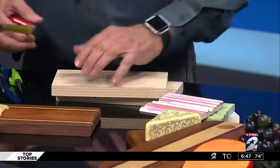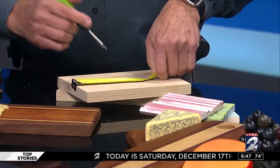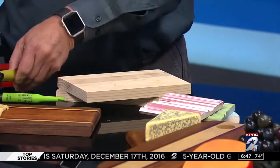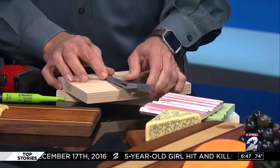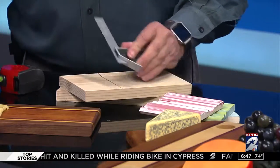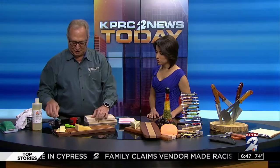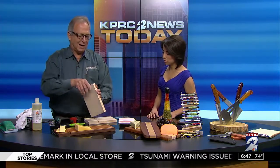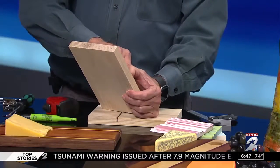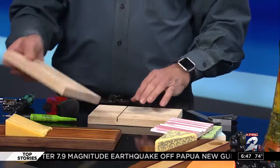All you're going to do is measure three inches from the end and make a mark. Really easy. Then next you're going to drill a hole about three-quarters of an inch, right about here. We're going to drill that three and seven-eighths of an inch deep. And then we'll cut this — three-eighths of an inch — at the spot that you marked.